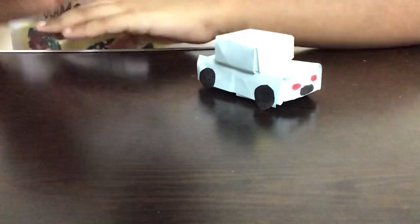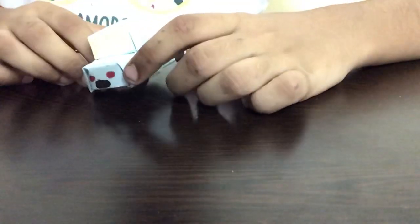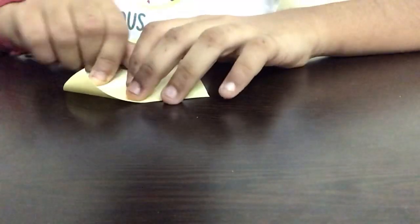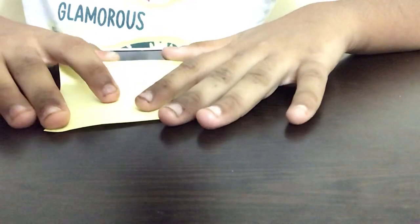Hi guys, welcome back to Crafty Kids. In this video we will be seeing how to make an origami car. So let's get started. For this activity we need a square piece of paper. I'm going to be making a yellow car, so I'm taking a yellow piece of paper. You guys can take any color you like.